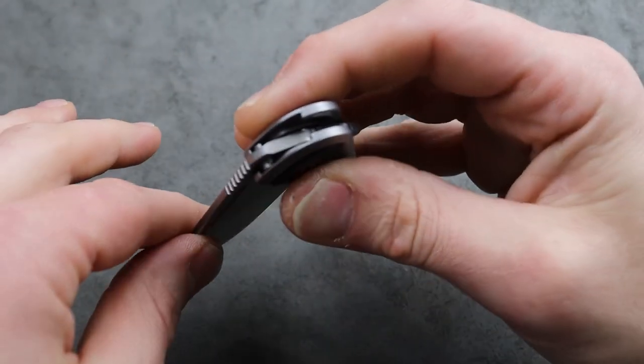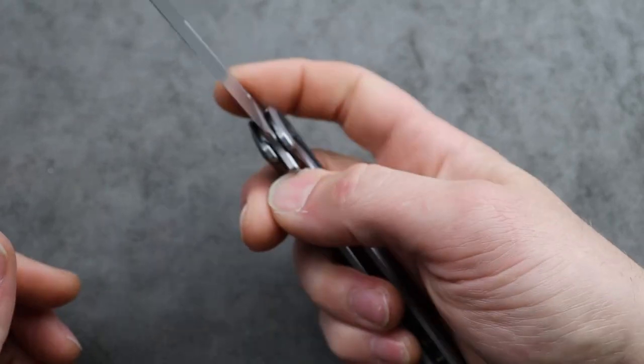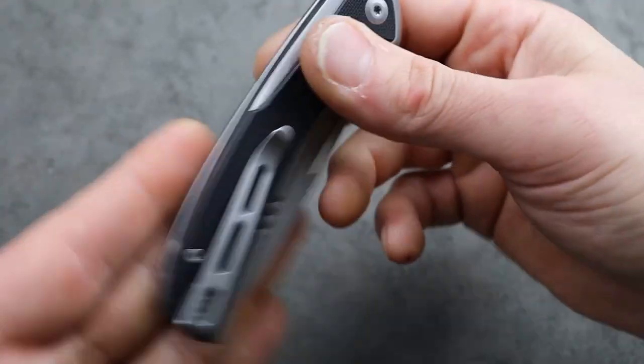We have internal stop pins that add a little stability side to side, deep carry clip, good access to the lock bar, nice and smooth. Yeah, this is a good one. I really like this.